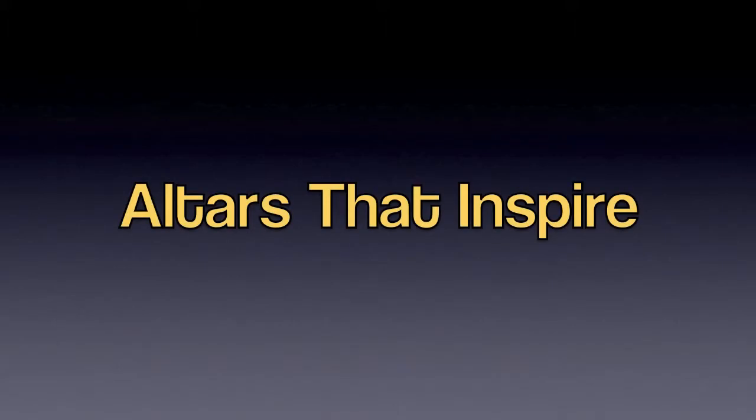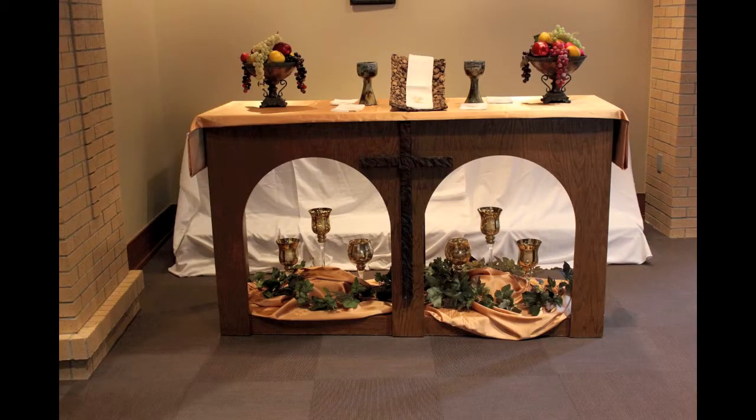Hello, and welcome to the Altars That Inspire video developed by Rev. Lily Farrell and the Glory Altar Design Ministry at Clear Lake United Methodist Church in Houston, Texas. Today we would like to demonstrate how to make beautiful and inspiring altar designs that will enhance the theme of your church's worship service.